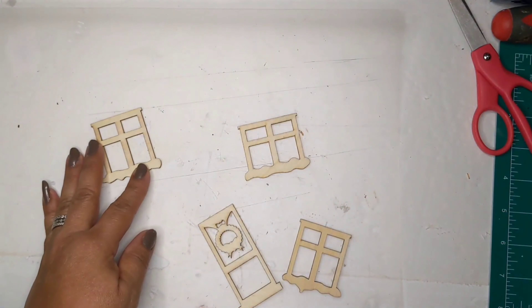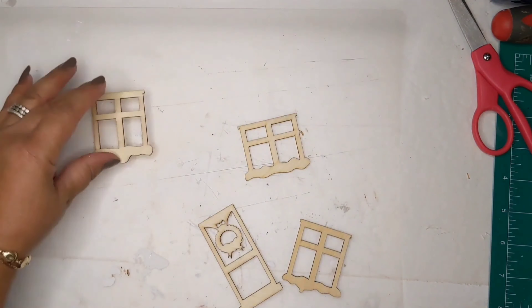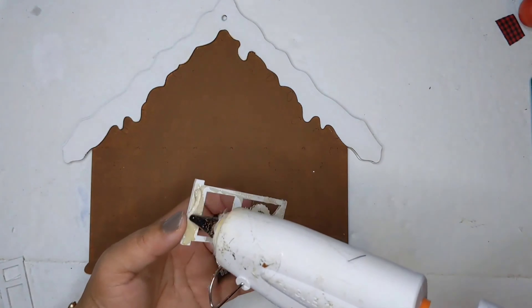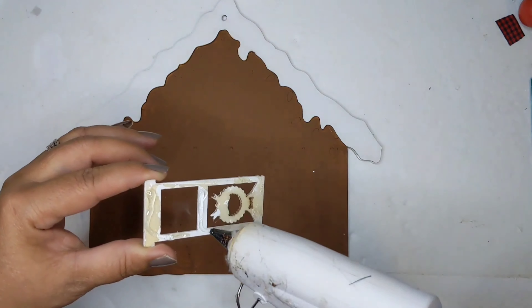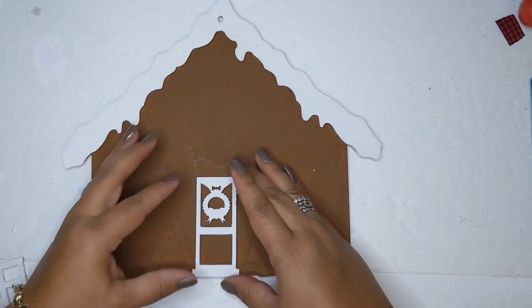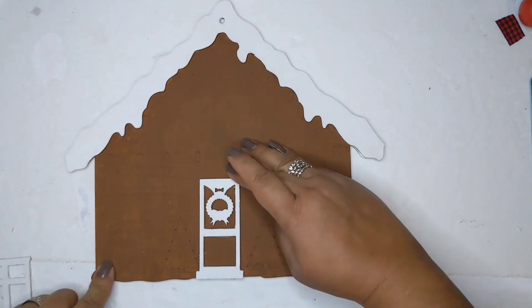I'm going to paint it with this nutmeg acrylic paint from Apple Barrel, and I'm going to paint the windows and the doors white. I also painted the frosting up top white.